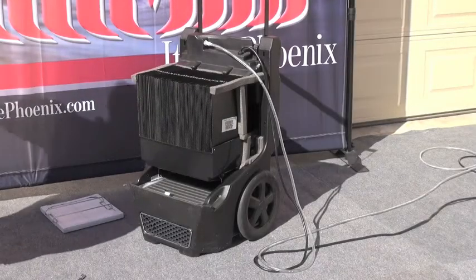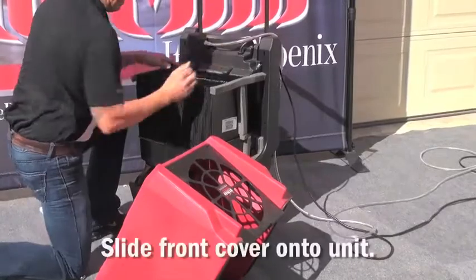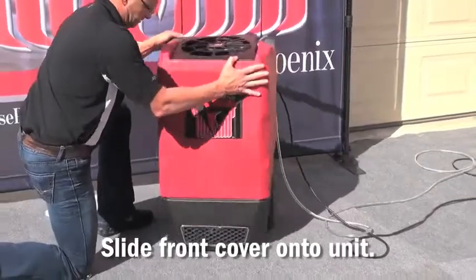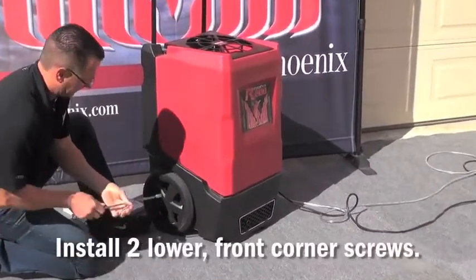To reinstall the front cover, first make sure that the cord and the condensate hose is moved out of the way. Slide the front cover onto the unit, pop the lower front corners in, and start by installing the two lower front corner screws.